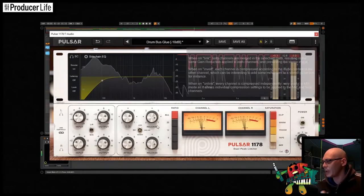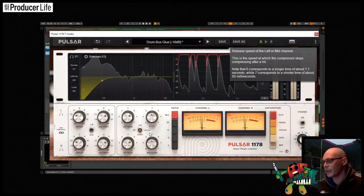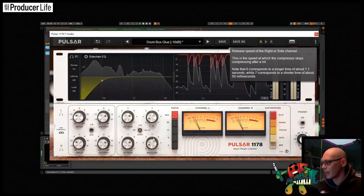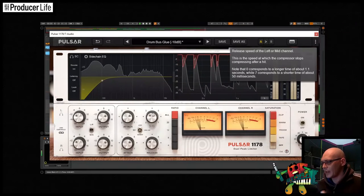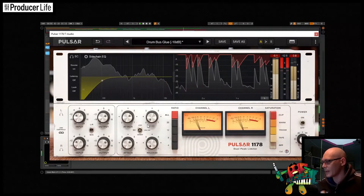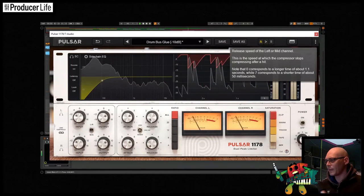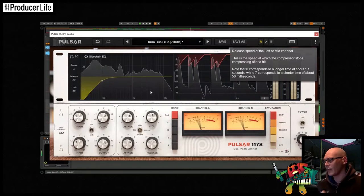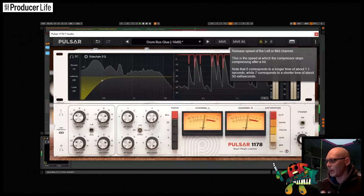The speed at which the compressor stops reducing the gain once the input has fallen below the threshold is controlled with the release. The positions on the release are similar to the attack, with the longest time of about 1.1 seconds on the left, speeding up to a fast release of 50 milliseconds on the right. With a low release time, the more audible the pumping effect will be.